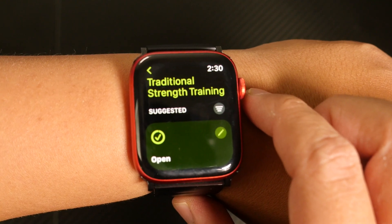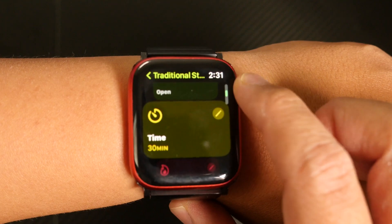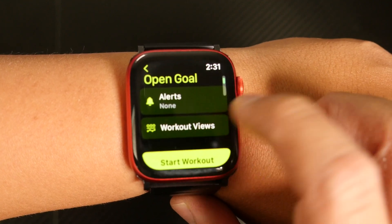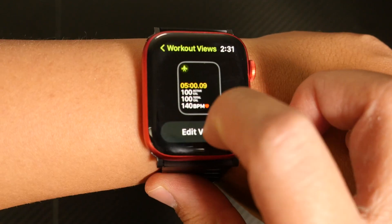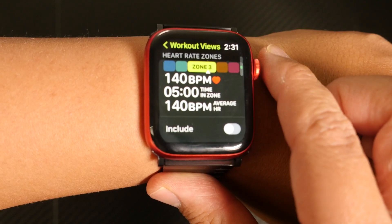From here, identify the specific type of workout, whether that be open, time, distance, or something else. Then tap the pencil icon to the right, then tap Workout Views. You can swipe through or turn the digital crown to see what workout views are currently set up for this workout. Tap Edit Views, then scroll down to Heart Rate Zones.